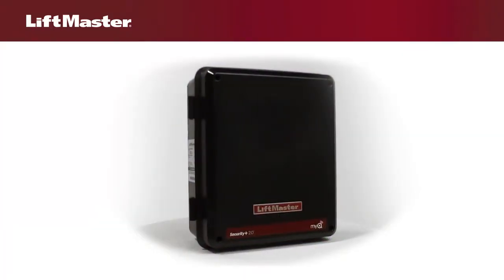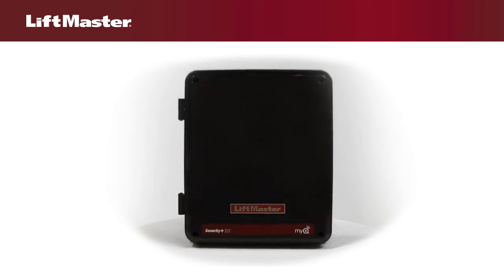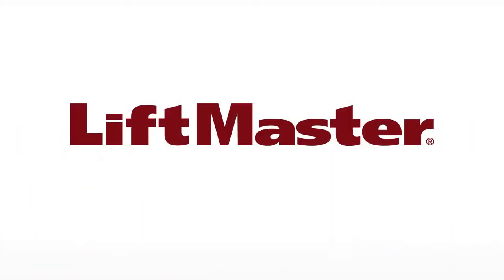Expansion boards can be purchased for the LA400 and LA412. For complete information about your operator, refer to your owner's manual or go to www.liftmaster.com for additional support. Thank you for choosing LiftMaster.